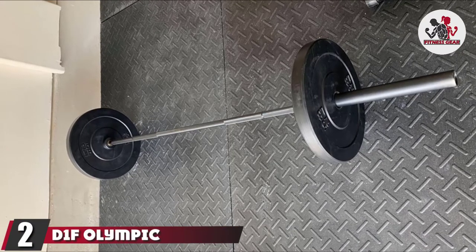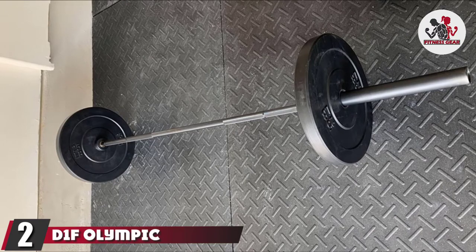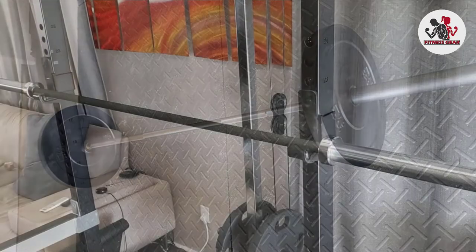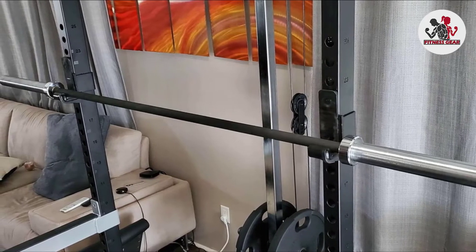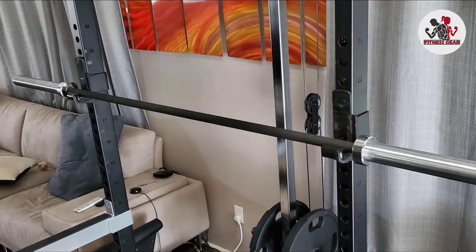Moving on to number two: the Donov Olympic Barbell 2 with 1200 lb capacity. If you're looking for a home gym barbell that will handle squats, deadlifts, bench press, and shoulder press without going overly heavy, this is a great choice for the price. The 1200 lb capacity is perfect for most people who don't plan on ever going over 400 lbs and don't plan on doing many dynamic lifts.